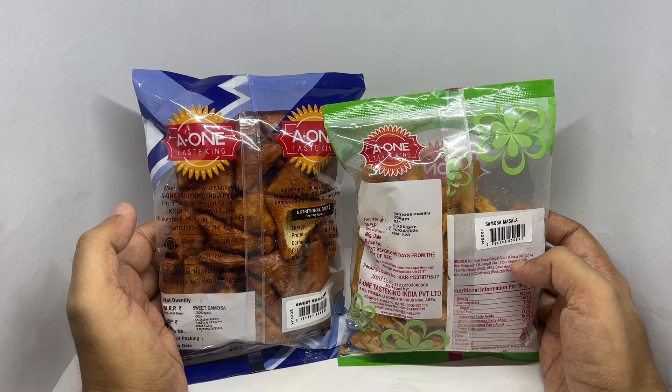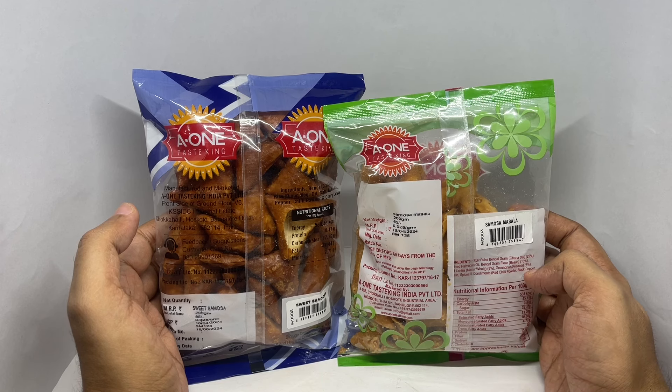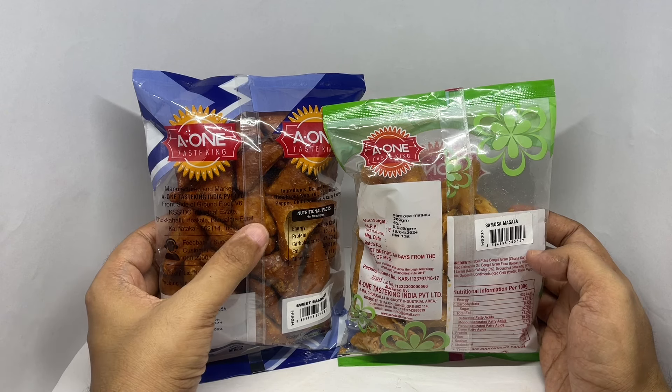Ingredients for these are Bengal gram, refined palm oil, Bengal gram flour or besan, lentils, groundnut, potato, spices and condiments, red chili powder and black pepper. These two have similar ingredients.